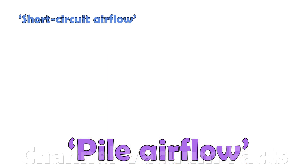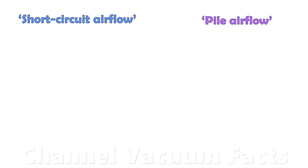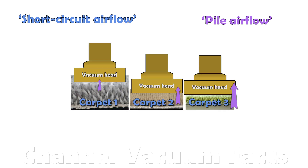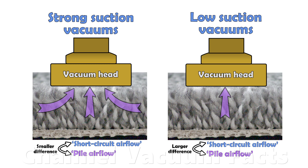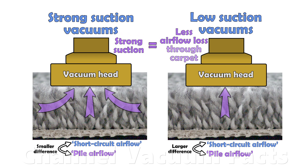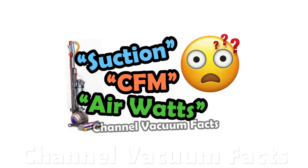The difference between the short circuit airflow and the pile airflow depends on both the carpet type, which changes the level of resistance, and the maximum suction the motor can produce when under resistive load. High suction machines will sustain relatively higher pile airflow, whereas low suction machines will struggle to overcome the carpet's resistance and suffer greater pile airflow loss relative to their short circuit airflow. This is explained in detail in the video linked in the description.